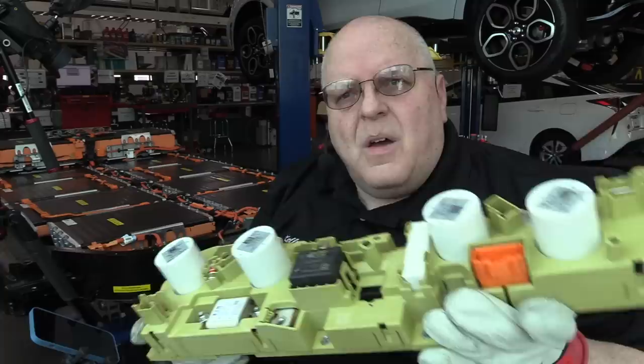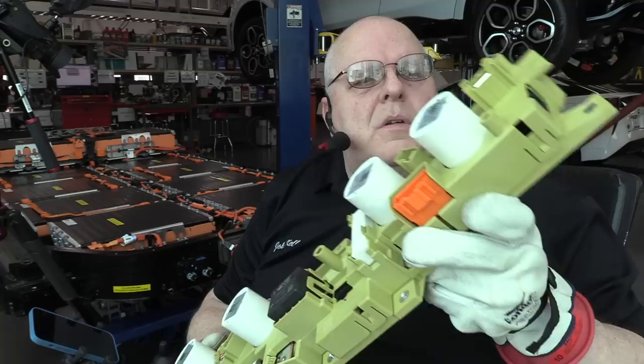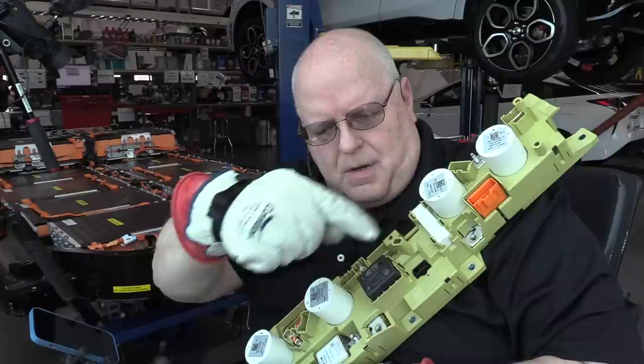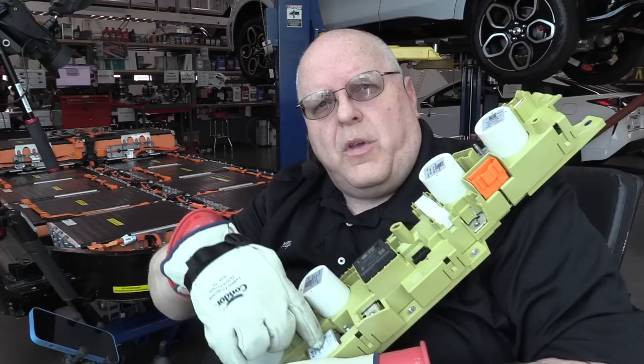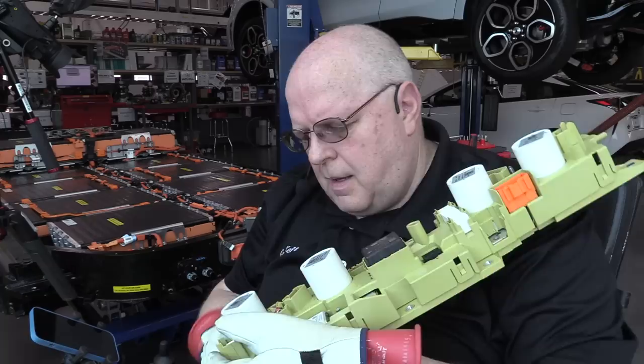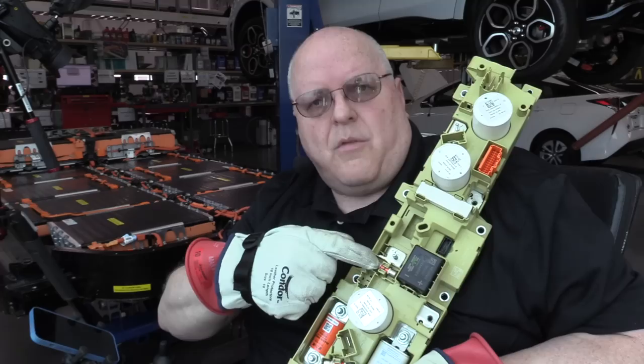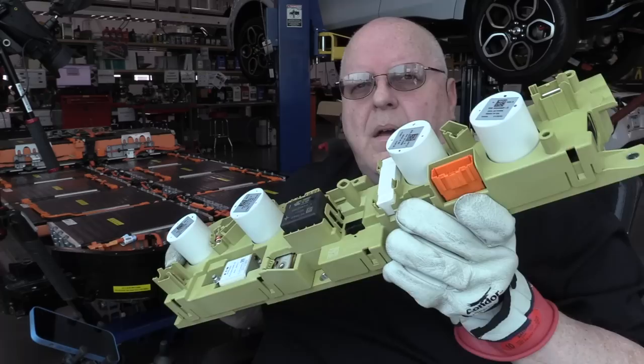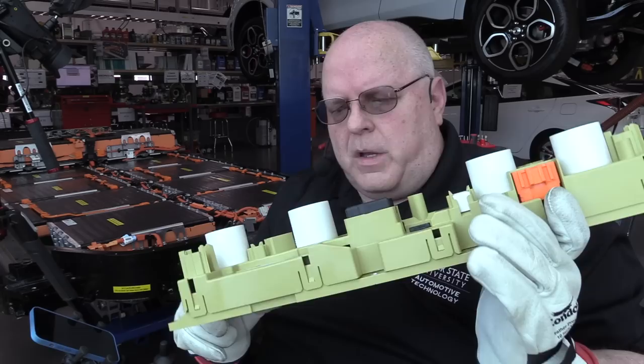This whole big piece right here is the battery junction box with our five contactors: overall battery negative and positive, DC fast charge negative and DC fast charge positive, pre-charge contactor, and pre-charge resistor. We have a rear motor fuse right here, a front motor fuse right here, and two smaller fuses — one for the DC-to-DC converter and the other for the air conditioning system. I want to actually activate the contactors and take some measurements with a milliohm meter.